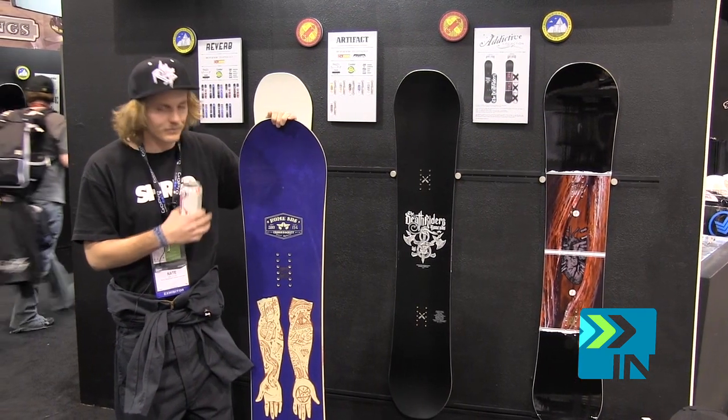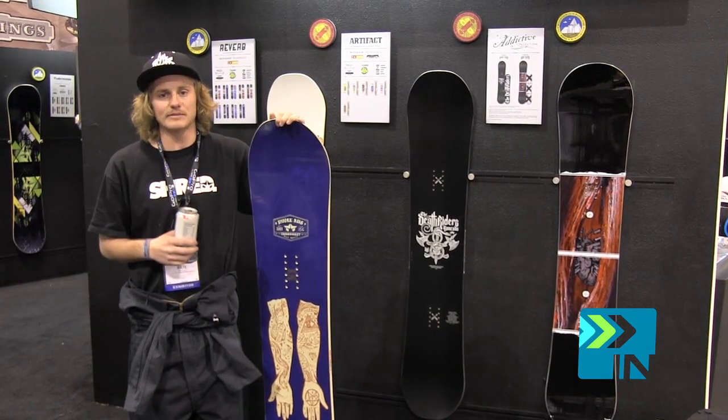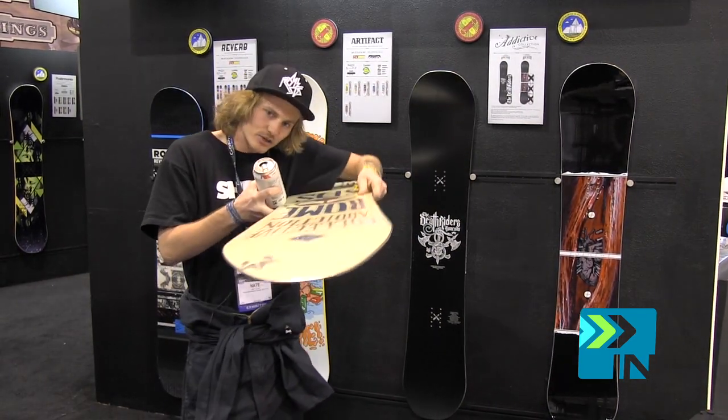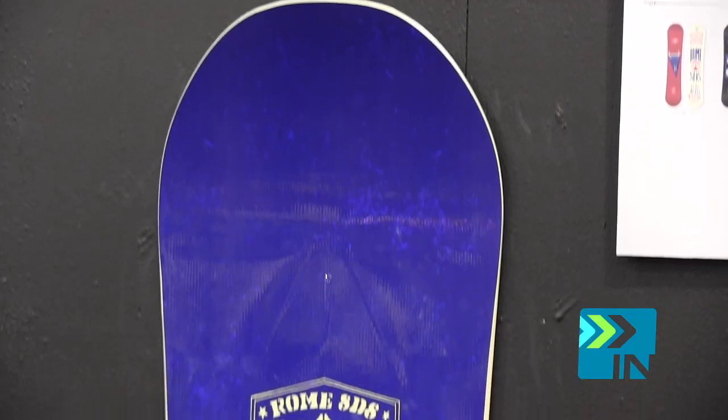This is all new for this year. It's the Cross Rocket. We got new tech this year called no hang-ups 3D diamond technology. Basically what that means is we have a 3D contoured base so you actually get a rounded nose and a rounded tail.